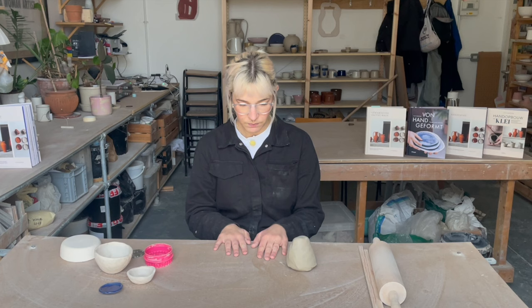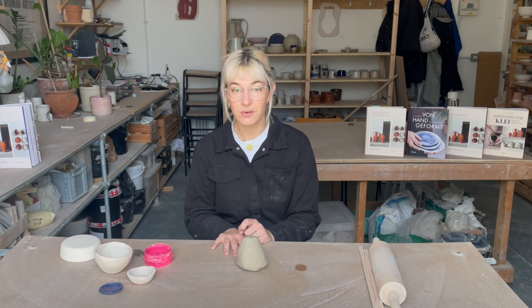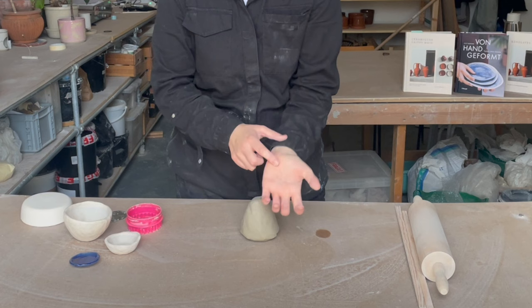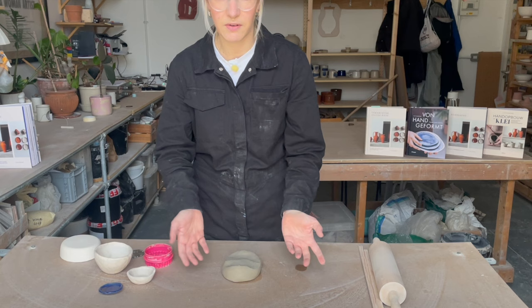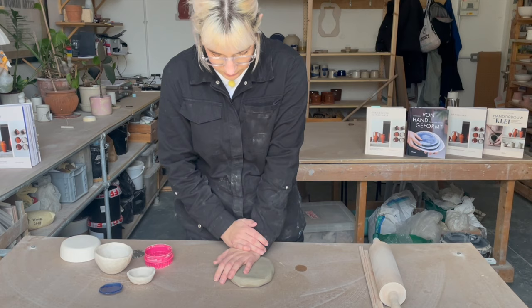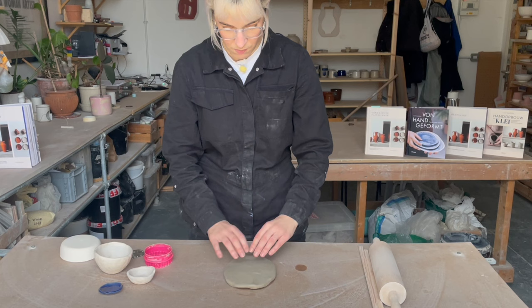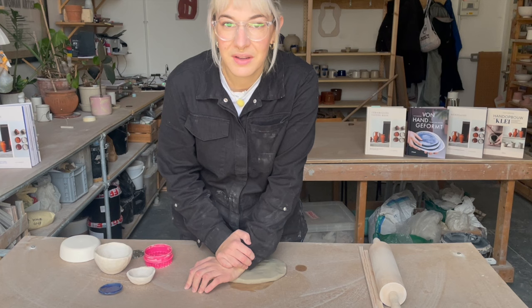We are going to roll our clay out into a slab. I have pre-wedged this clay. If you have a bag of clay that hasn't been used already, you can just cut straight into it. We're going to start by flattening the clay out, using the balls of my palms to press it down — that helps when you're rolling the clay out too. I'm working on an MDF surface, which is just wood from a wood shop, untreated and uncoated so the clay doesn't stick. If you don't have that, you can use a tea towel, a piece of canvas, or a chopping board dedicated to the cause.